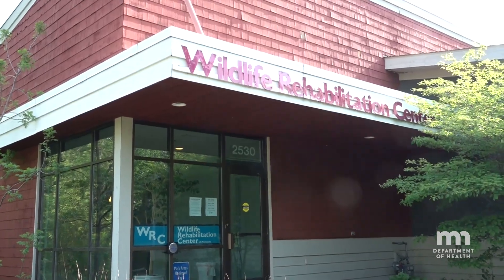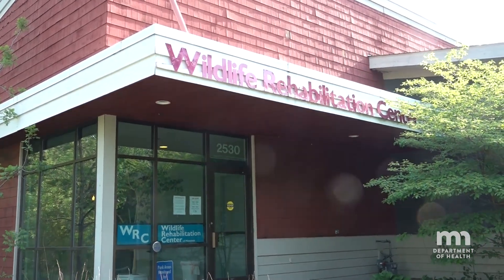We are at the Wildlife Rehabilitation Center in Roseville, Minnesota to demonstrate how to safely capture a bat.